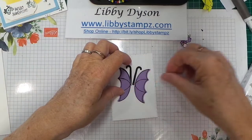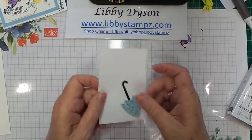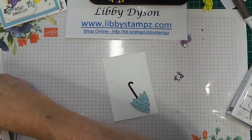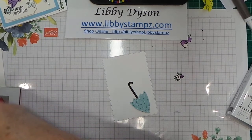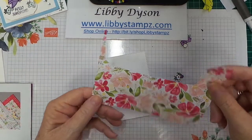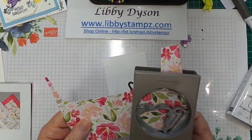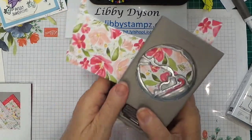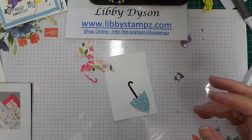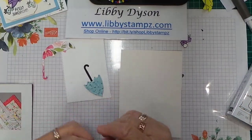Another idea: I punched some Birthday Bonanza DSP and you can do it with any DSP. Here's the Best Dressed DSP — I've just got a scrap left over and you can come in and punch using any of the umbrella shapes. Punch them out like that, using up bits of DSP.